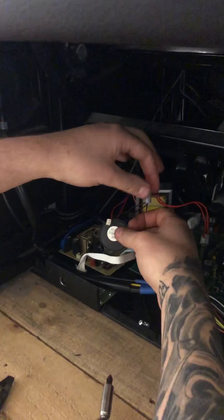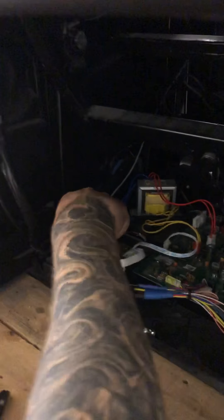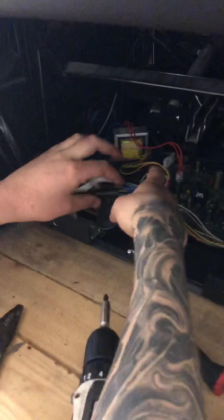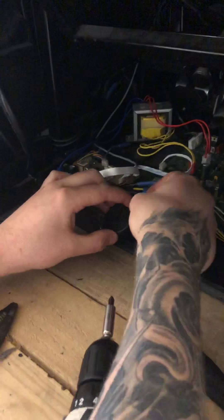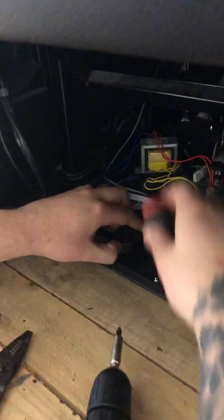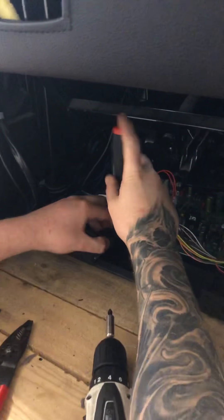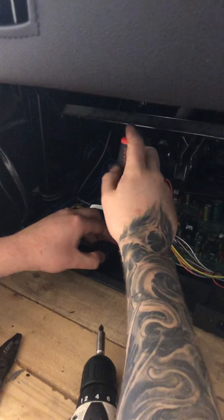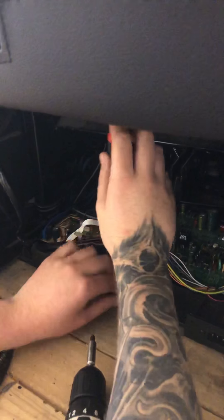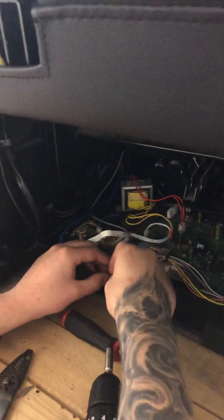Once you get those connected together — black to black, red to red — take your connector and plug it back in. Then take your actual seat beeper, put your two screws back in here, one in the front, one in the back. Always put the back one in first — that's easier.